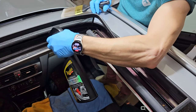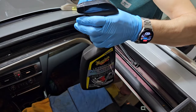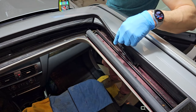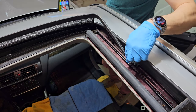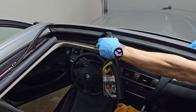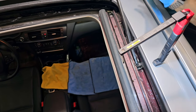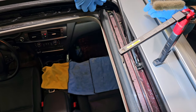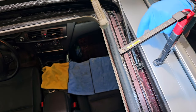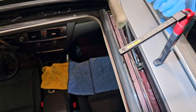Now I will start to pour some cleaning solution down into that hole, like so, and I can also use a little bit to clean the channels. I need to be careful not to spray inside the channel where the mechanism is located. I will leave the solution a couple of minutes to work its magic inside the drain, but in the meantime I can clean the channels with a paintbrush and some water.